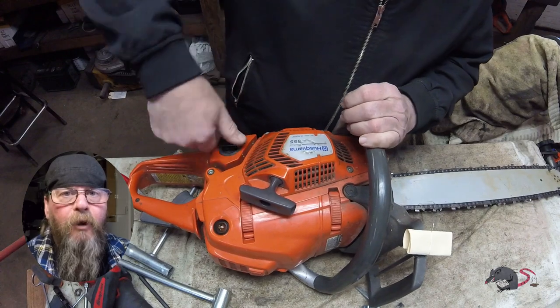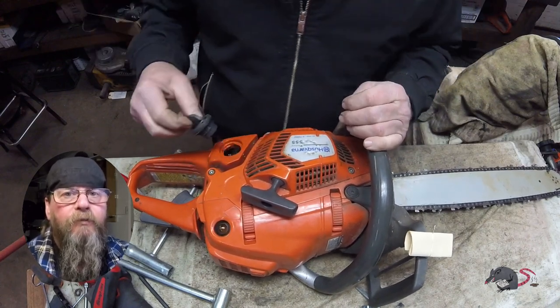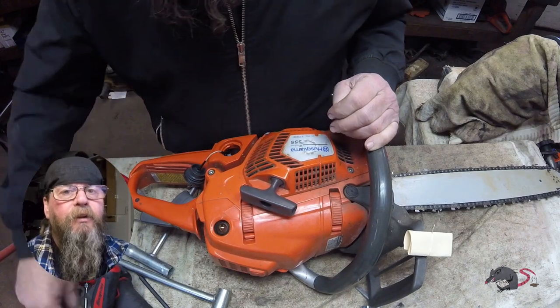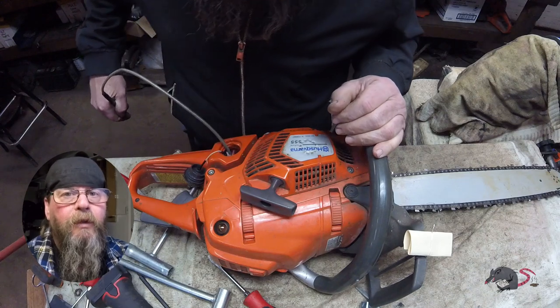Welcome friends of the Greasy Shop Rag. Today we're going to take a look at a Husqvarna 555 chainsaw. Customer complaint is that it just bogs, no power, can't cut wood.